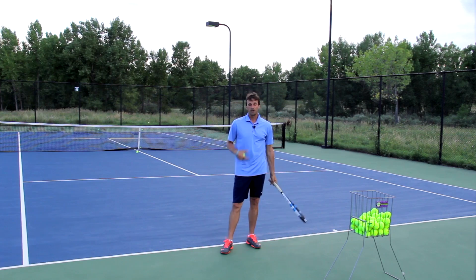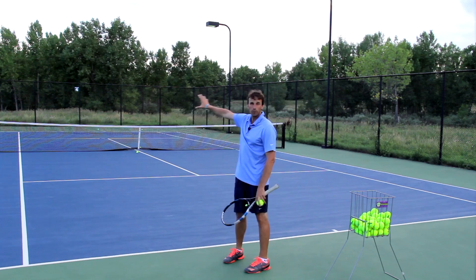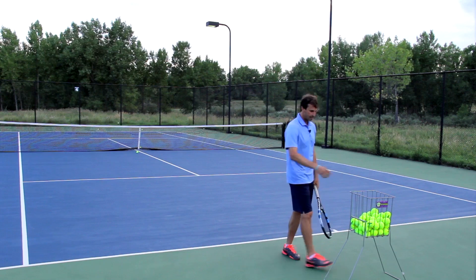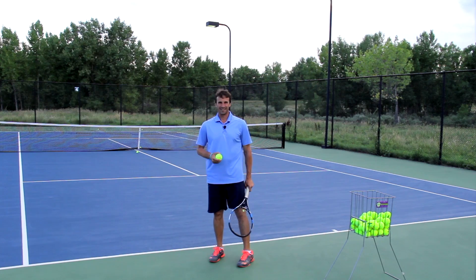So how do you make sure that you clear the net every time? You look over there and you see a big window to hit through. That window is above the net strap, and you can keep adjusting it throughout the match. If you're hitting too low, you can aim higher and get more net clearance. Make that the biggest goal for your tennis on that day — aim through that imaginary window above the net.